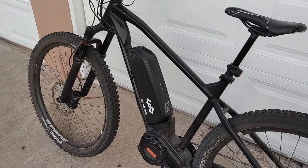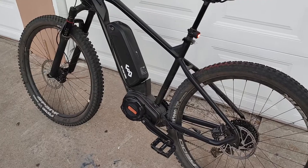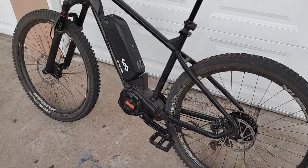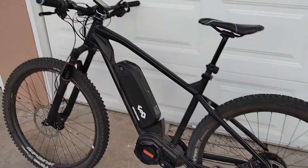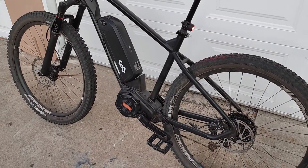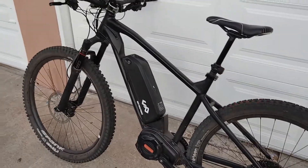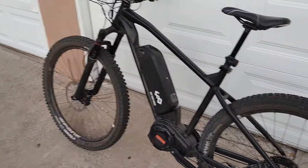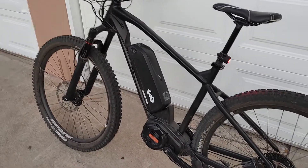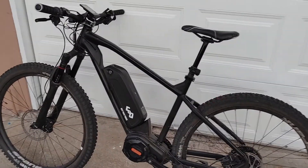I never put it in level five, really — I just put it in four. Five just seems like a little too much power. That doesn't seem right for some people but I like to have some pedal feedback when I'm pedaling; it feels like I'm actually pedaling and not just spinning the cranks. Four feels really good, it's really powerful.